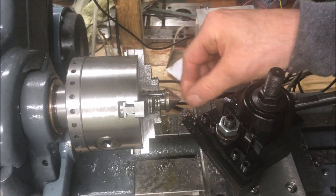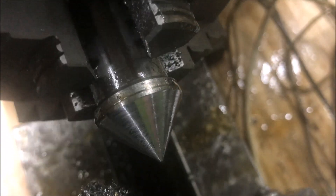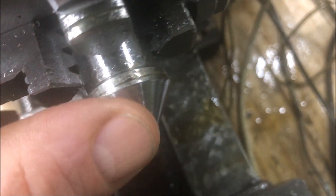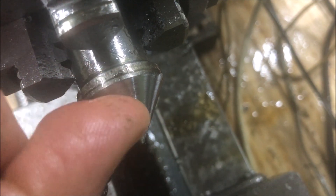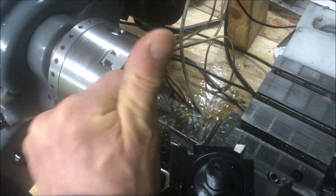Now we're talking. This is much better. Now it's smooth.